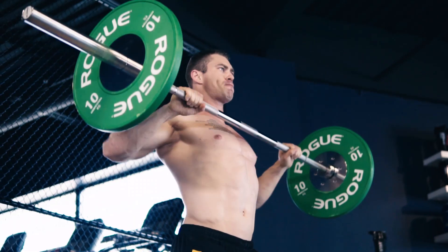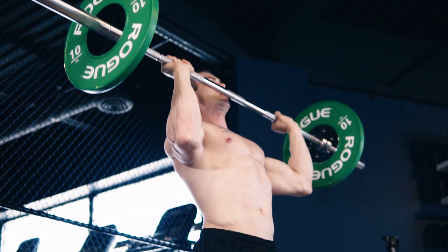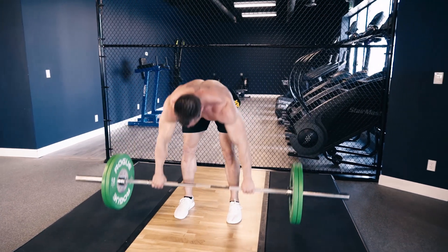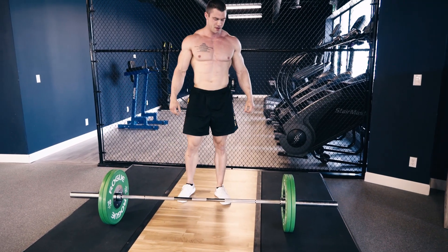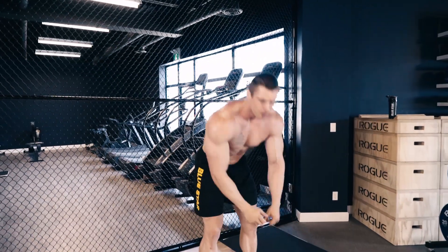For example, if you can clean and press 185 pounds, you'll use 75 pounds for this exercise. You should take as little rest as possible until you make it through all 5 exercises. Once all 5 exercises are complete, that's the end of round 1.